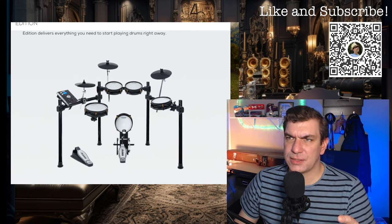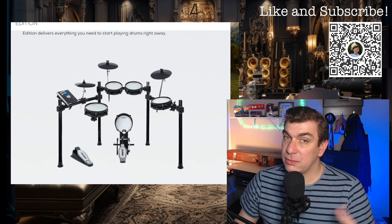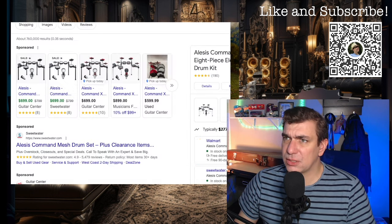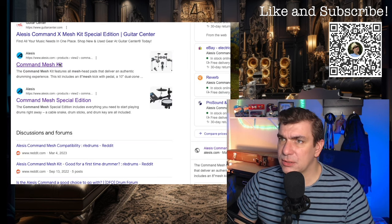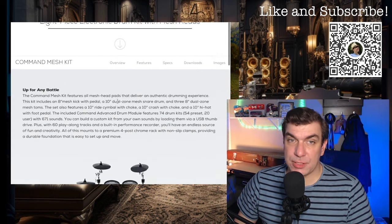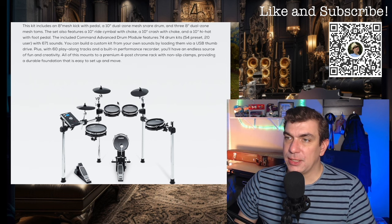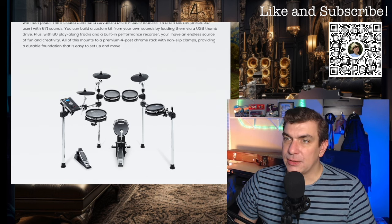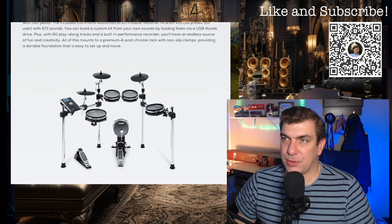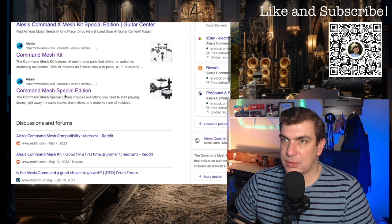The hardware that I have doesn't have the cymbals mounted like this. The cymbals actually have booms that mount into the tops of these poles here. I don't know if that's something they changed with this particular edition. Here's the regular mesh — this is the original mesh, not SE, which is the special edition. This is the one we're going to be looking at. Same module, I believe. This has these little boom cymbal stands that go into the top of the posts. Let's see if that is actually different than the special edition.